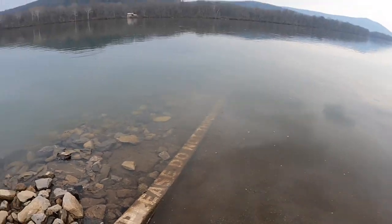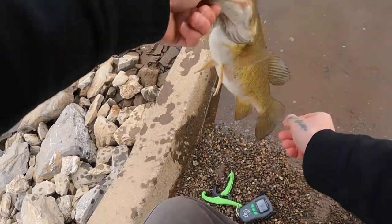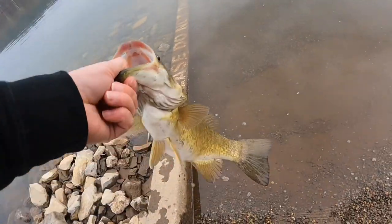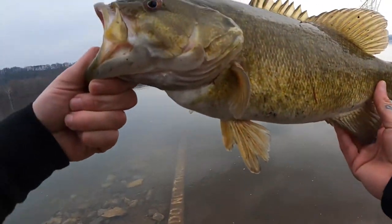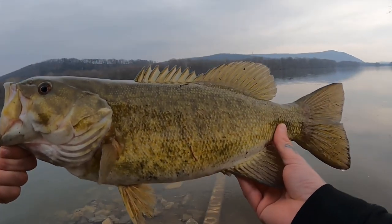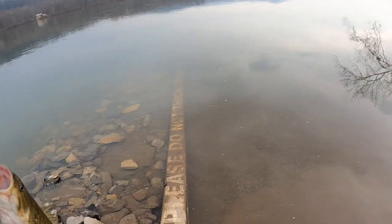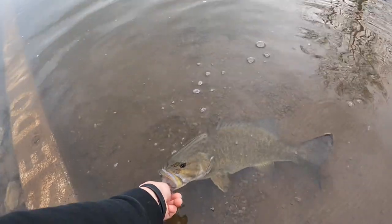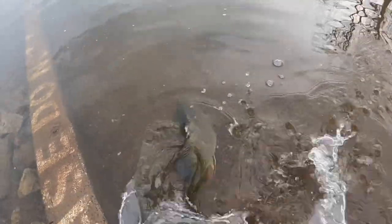Three-thirteen — just under four pounds. There we go. Look at her, it's a beautiful fish. I love these smallies — my favorite species to fish. Let them go, let them grow. Nice.